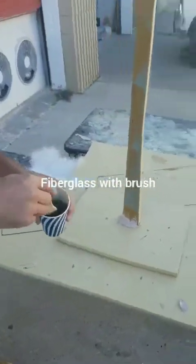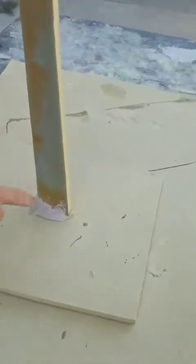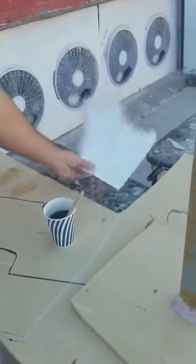We got the fiberglass mixed with the hardener, and then we put the bondo on in order to join the pieces temporarily. Then we go back and fiberglass it, and it'll be really, really strong.